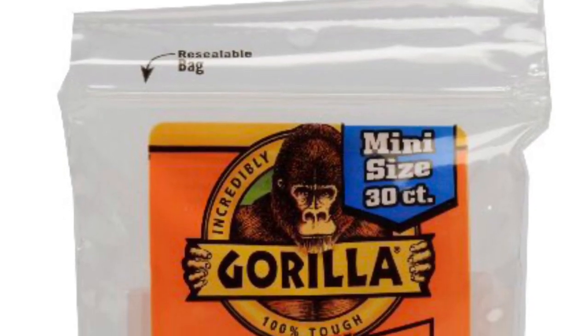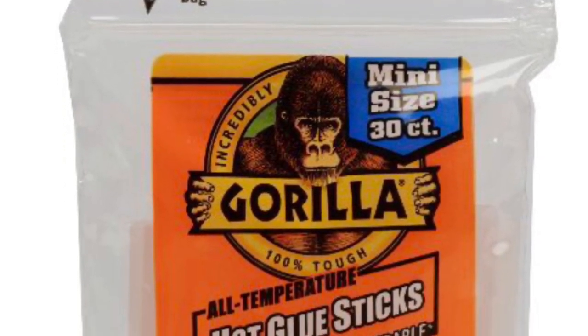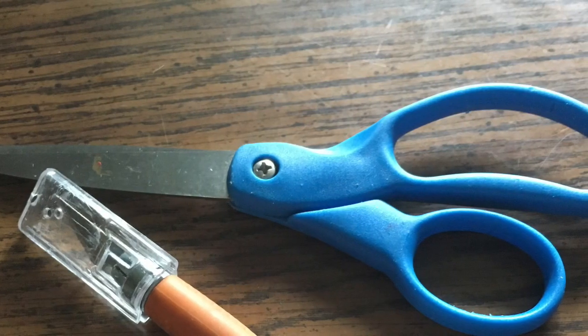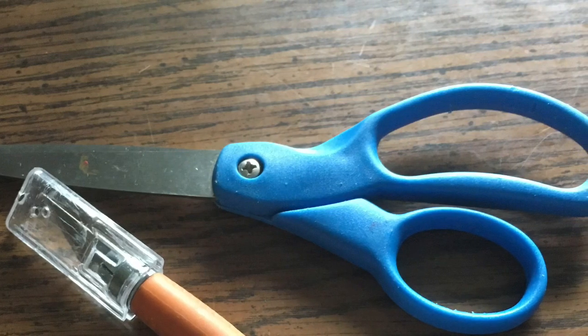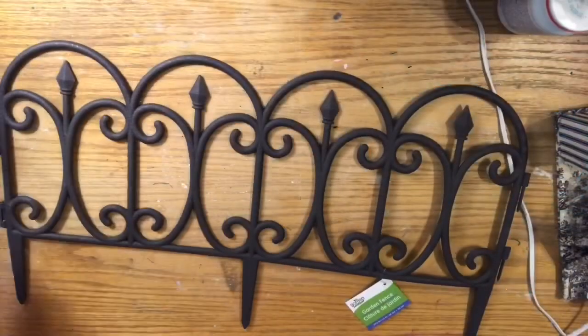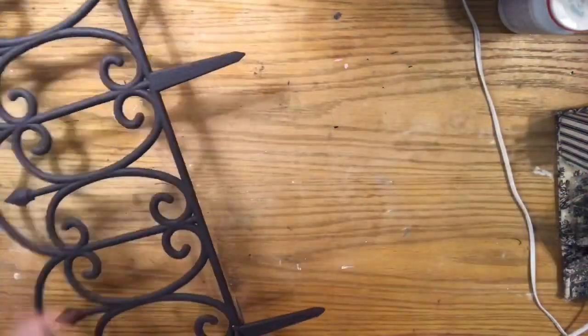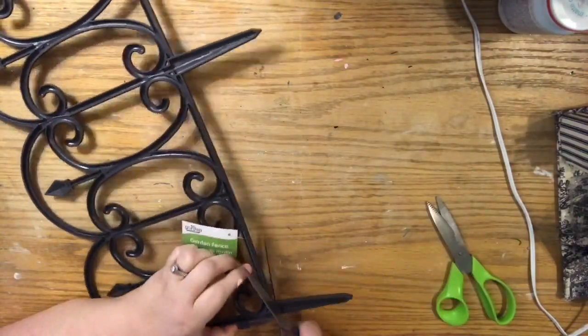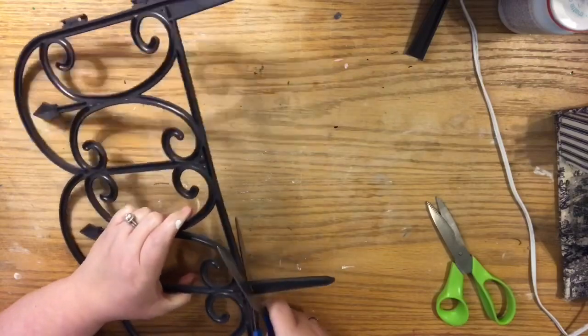I was gifted some gorilla glue sticks but they sell them at Walmart for just a couple of bucks and they really do make a difference. You're also just going to need a scissor. I've tried different kinds of scissors and I just find my regular scissor to work for me, but you do what works for you. We've done a project with this in the past and I've said I always find it easier to cut from the back.